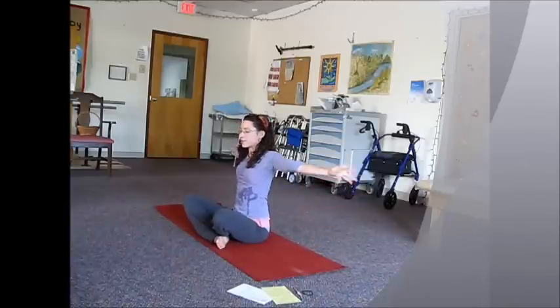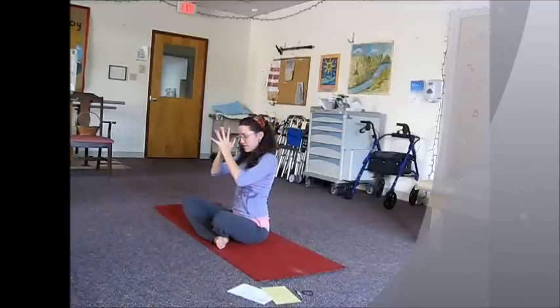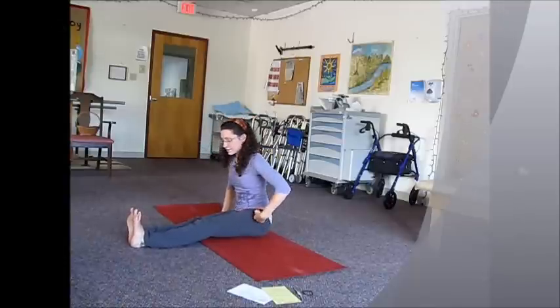Nice wide circle and come up. Releasing the hands, let's straighten the legs out front, starting out in staff pose.